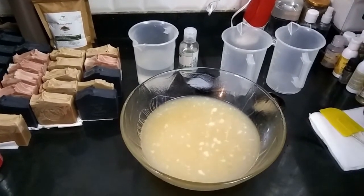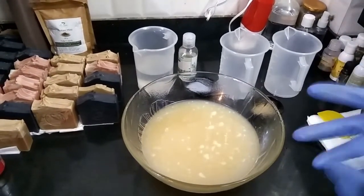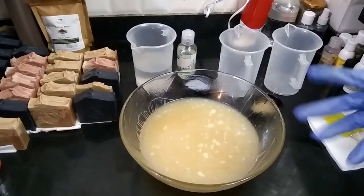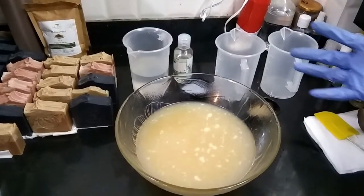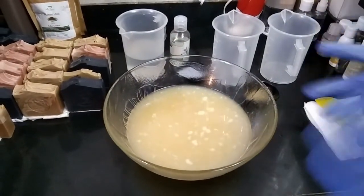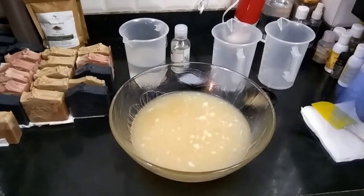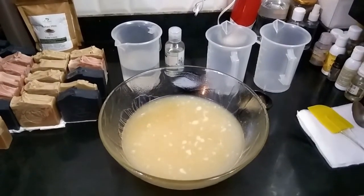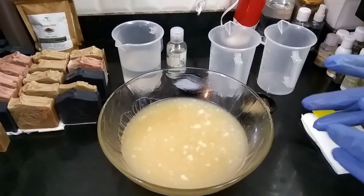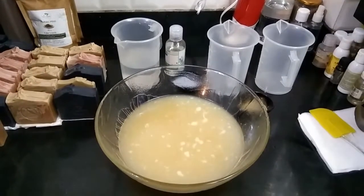I have been getting a lot of messages from people asking me to share the exact recipe with measurements. Because I make a bigger batch, I usually share it in percentages, since I know it's not convenient for beginners to make a big batch when you're just trying out soap making for the first time. So in today's video, I will be posting a recipe in the description box for a very small batch of soap — about 500 grams — which is suitable for any beginner to try.